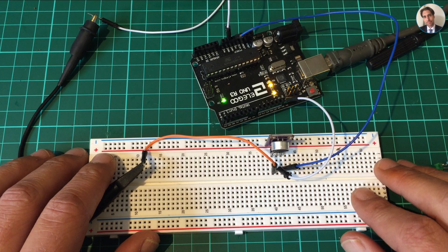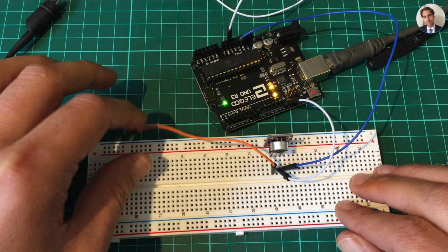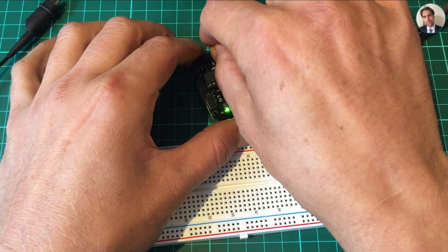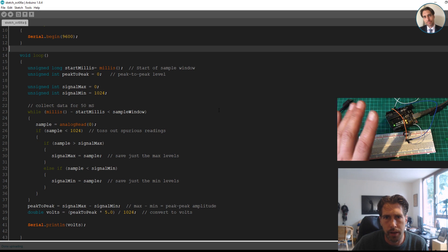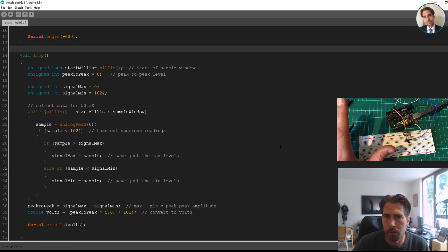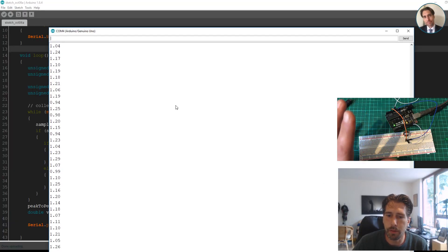Back at the bench I can now disconnect the oscilloscope, and instead I'm going to connect the output to analog pin A0 on the Arduino. Then opening up Arduino, this is the sketch I got from Adafruit — I've changed nothing. All it does is take a 15 millisecond sample, average that out, and display the voltage in the serial monitor. I'll upload the sketch and open the serial monitor — this is the voltage coming through pin A0.